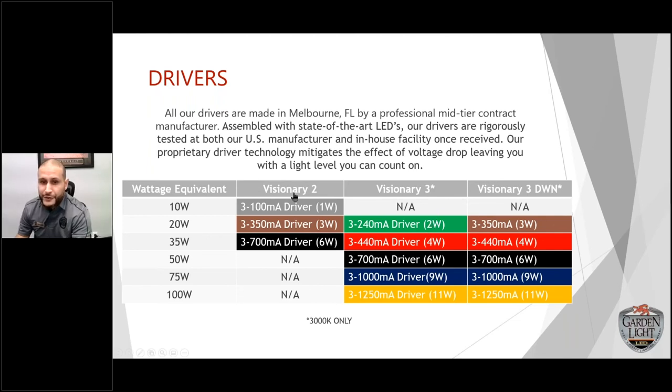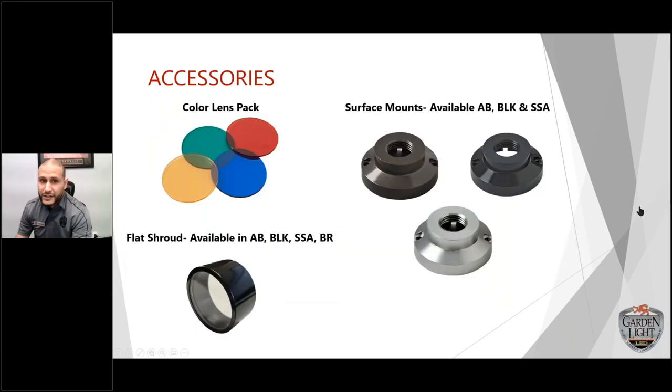The difference between the V2 and V3: with a 700-milliamp driver on the V2 you get a 6-watt fixture, but that same driver on the V3 — because of the housing and technology — gives you a 50-watt equivalent output. So you get significantly more out of the V3. That's mainly the difference between those two fixtures.